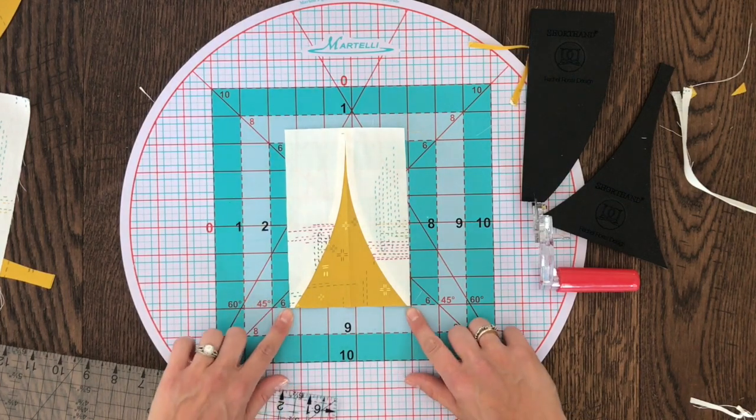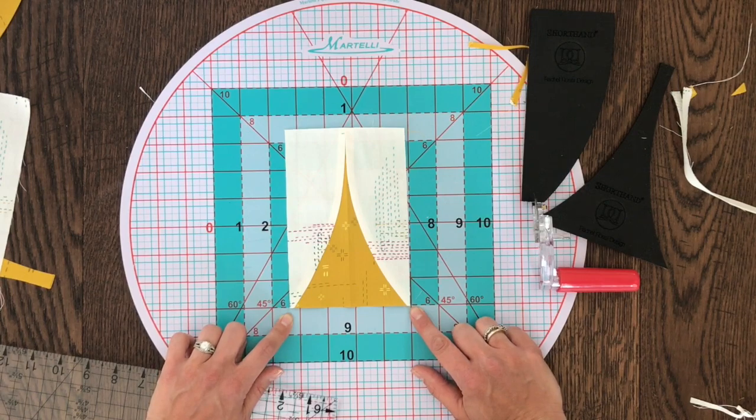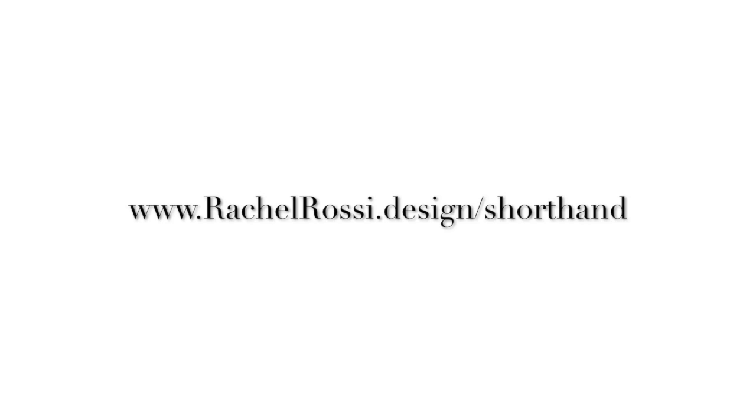And there you have it — you've got your eighth of an inch on each side and four straight edges. For more information on the shorthand template or to order your set, go to rachelrossi.design/shorthand.